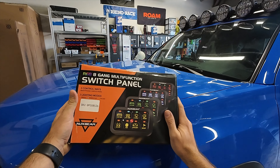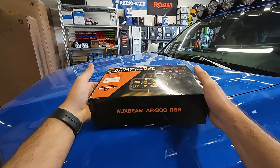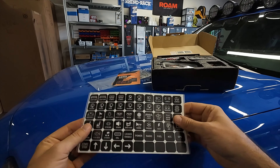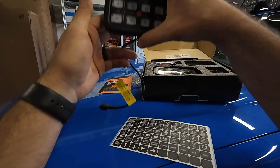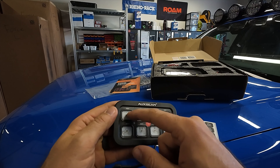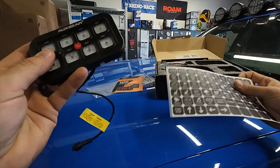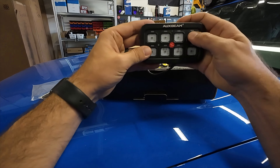They sent me out this 8-gang switch panel. It also has RGB backlight built into it. Comes with some stickers, as every off-road product does. This is going to be for the actual switch controller itself - the buttons come blank, just a clear frosted button. When you put the sticker over it, the writing and text on there is going to light up and illuminate the button. The switch controller itself has all tactile click buttons, which is pretty nice.